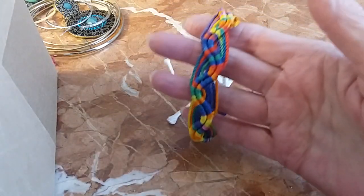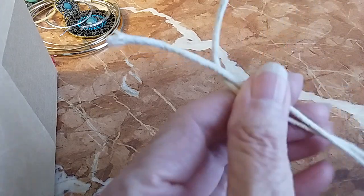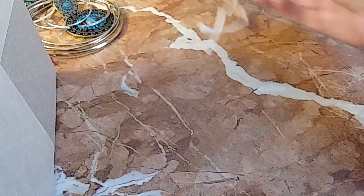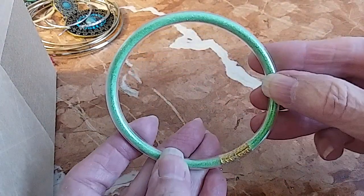We have this beautiful rainbow colored bracelet that is adjustable. We'll do that for a dollar. And we'll put this other piece in with it.